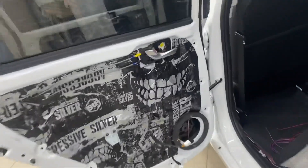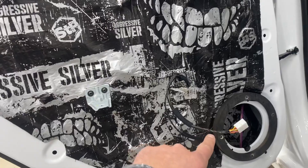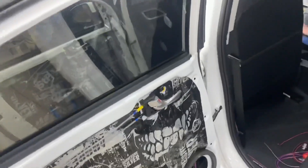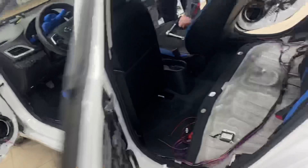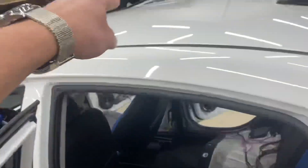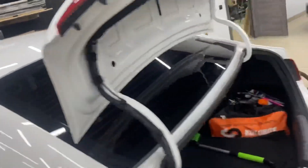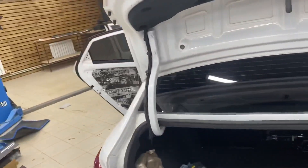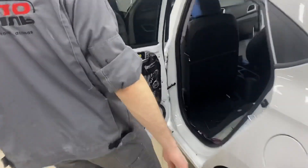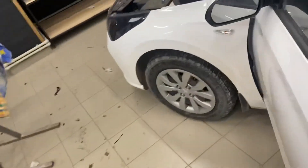Дверки мы клеим по такой технологии: 2-миллиметровый STP Silver на внутреннюю и на внешнюю сторону. Здесь у нас закреплены колечки. Оборудование клиент привез сам. Пол мы также клеим STP Gold плюс барьер. Крышу клеим Silver плюс волна без пропитки. Арки колес — соответственно так же.